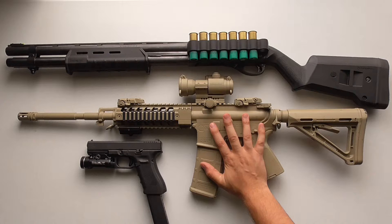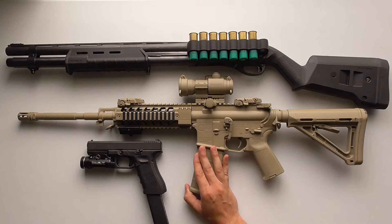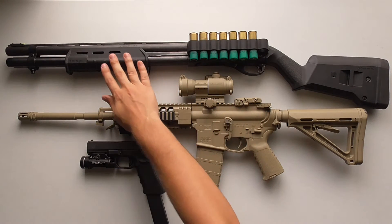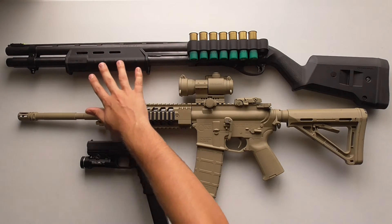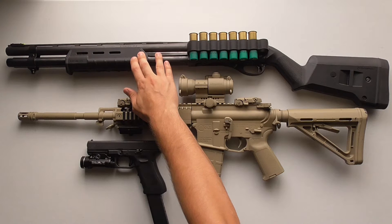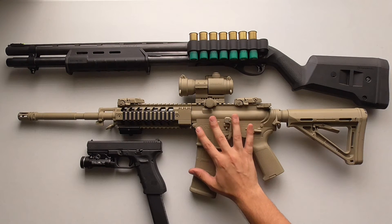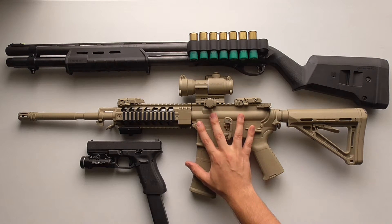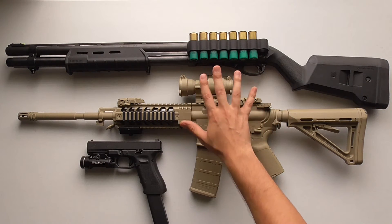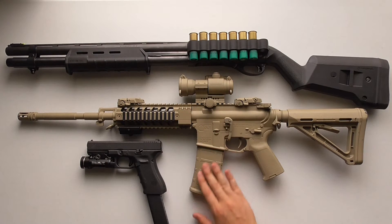Now moving on to the AR-15 — it obviously doesn't have as much brute force as a 12-gauge, but it has some major advantages. Recoil: if you struggle with recoil, this is the way to go. Also, if you're worried about forgetting to pump the shotgun between rounds, with an AR-15 you typically don't need to remember that. If the gun's already loaded and ready to go, assuming no malfunction, you can get all 30 rounds off just by pulling the trigger. It has lower recoil than a 12-gauge and higher capacity.